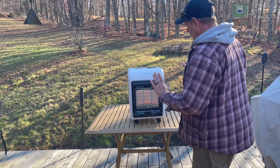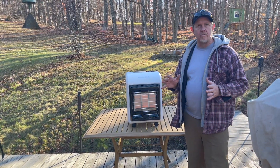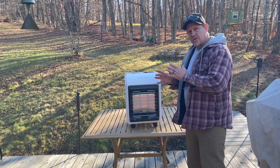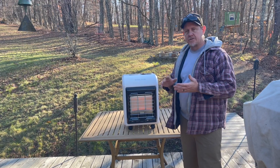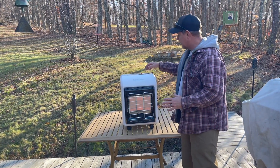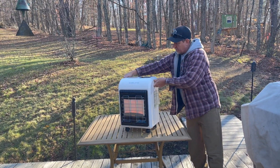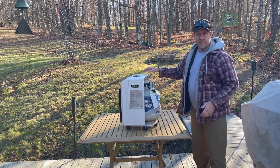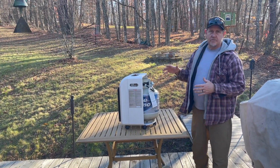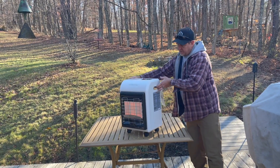It is radiant heat, so I can feel the heat. It does say that it works in a room up to 450 square feet — like barns and garages and things like that. It's really nice. It's got three different settings, and it's got wheels on it and handles on the side, so it's portable. It does have tip-over protection, so if it falls over, it's going to shut itself off. That's pretty nice.